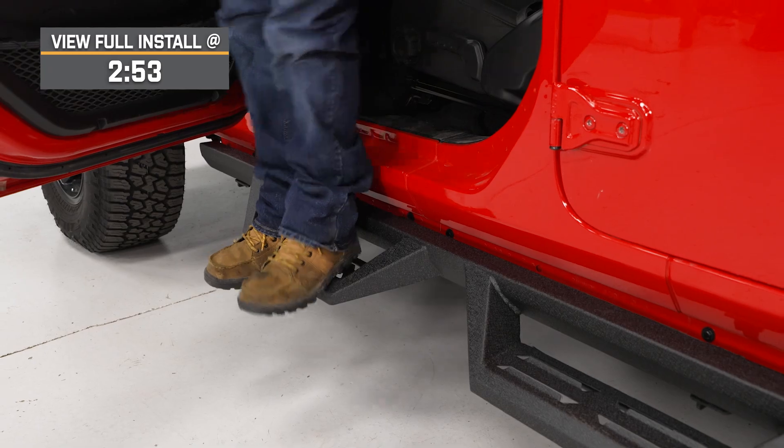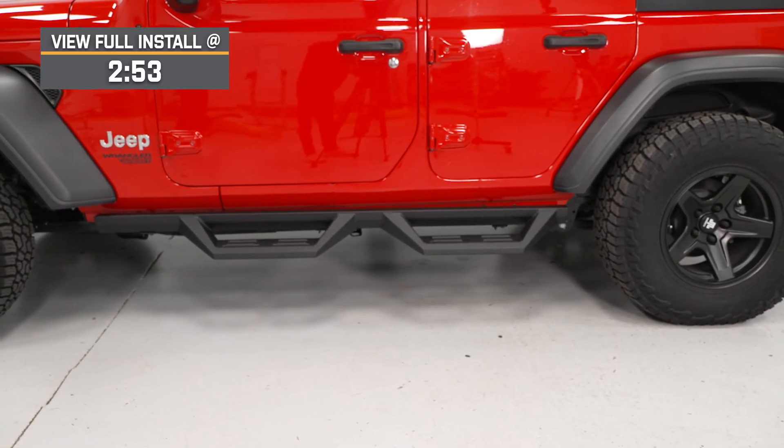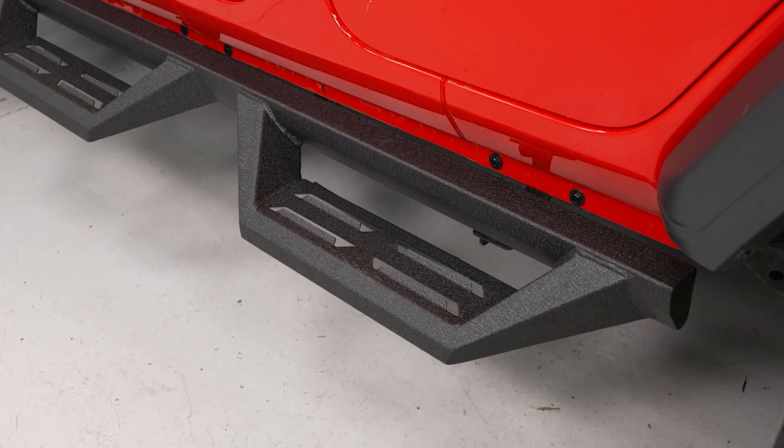Not only will these be functional when it comes to accessibility, but with the tougher construction, these will also be a great protective mod for your rocker for any daily road kick-up or lighter off-road scenarios. With the nature of a drop step, keep in mind that these are going to come down off of the Jeep, so lighter off-roading is recommended with these, just considering the clearance.